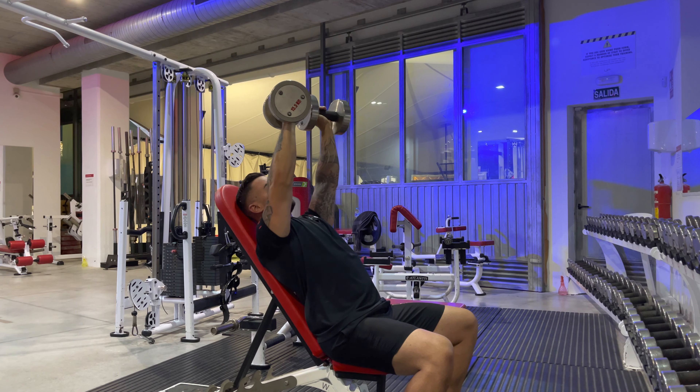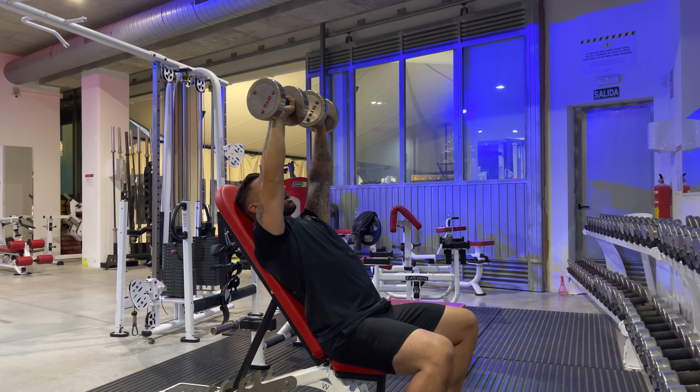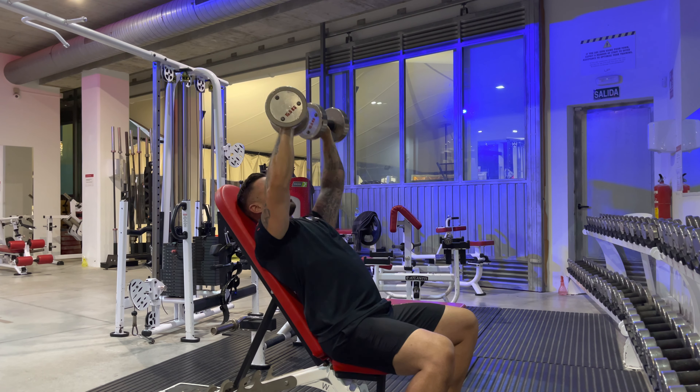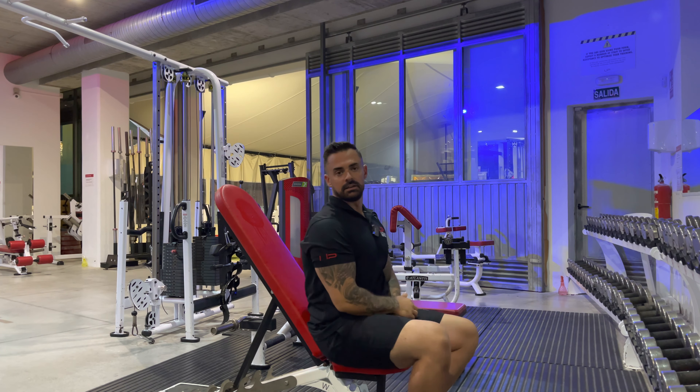You'll notice my dumbbells are at about 45 degrees. Listen out for the grip positions in the programs, because pronated means palms facing forwards, and semi-supinated or neutral grip means palms facing in. Pay attention to those grip positions. That is our high incline dumbbell bench press.